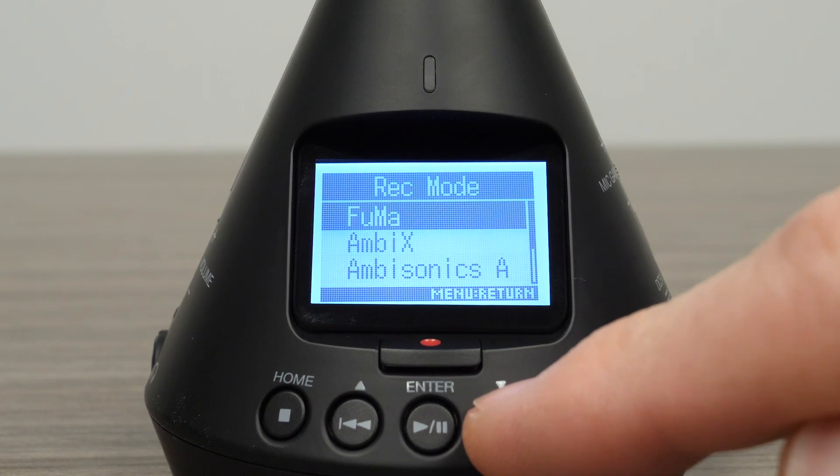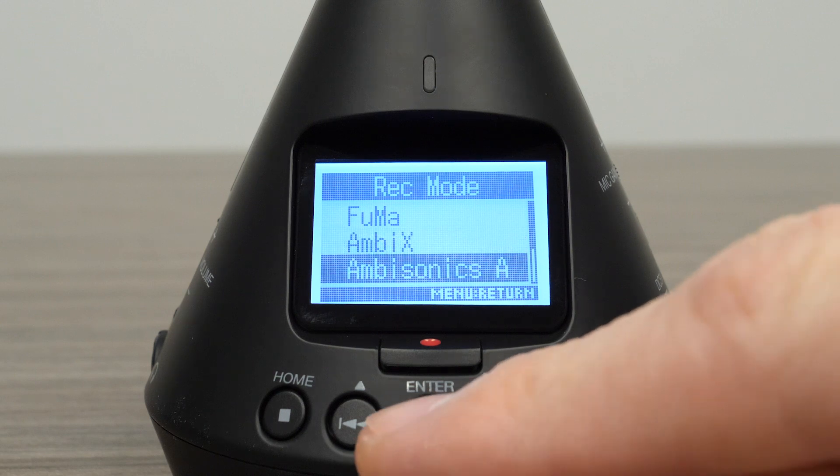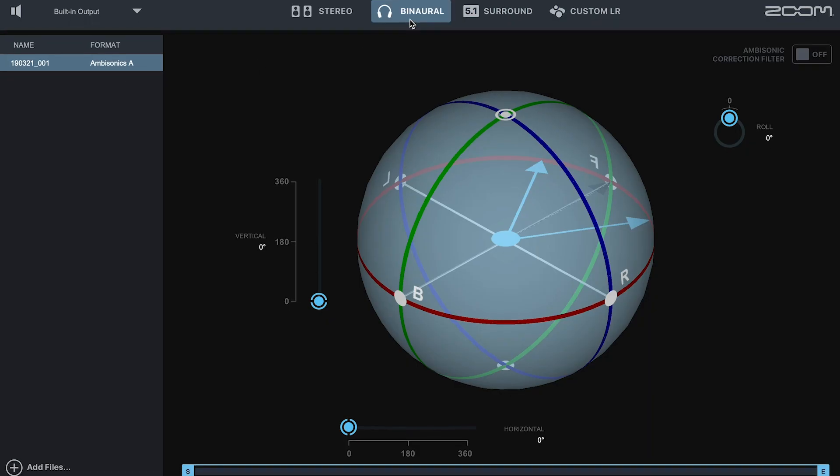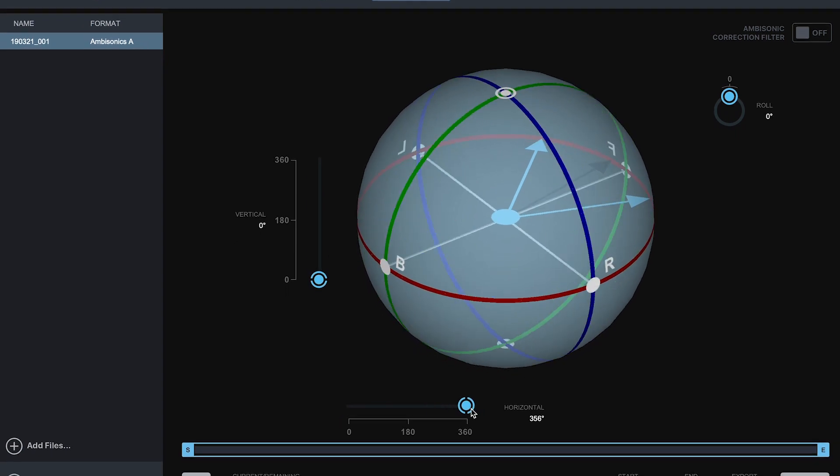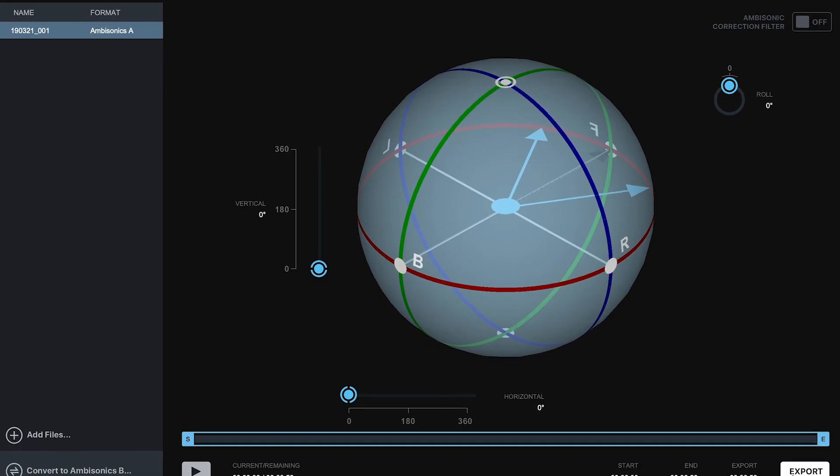Alternatively, you can record in one of the ambisonics record formats, such as Ambisonics A, then use the Zoom Ambisonics Player software to change the orientation of the recording and export a stereo or binaural stereo file.